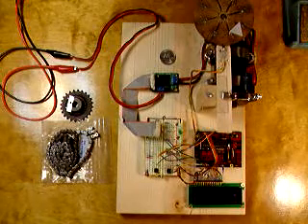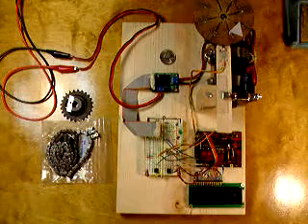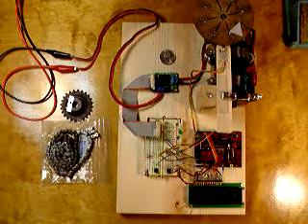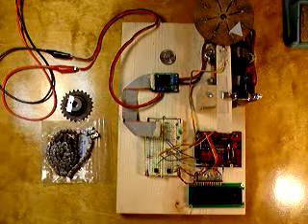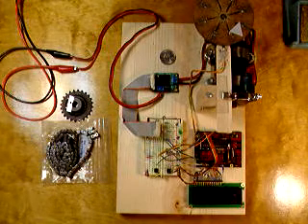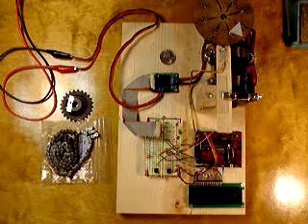This is the Arduino base controller that's going to be going on my box joint jig. That's a table saw attachment that makes finger joints. It uses a lead screw to advance a carriage that the work is attached to, and every pin you have to advance the carriage about 16 turns, so I'm going to automate that process with this device.